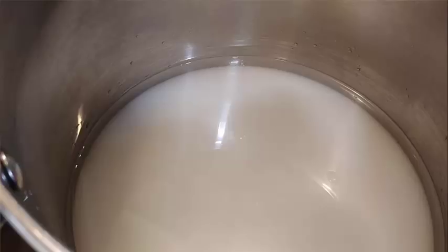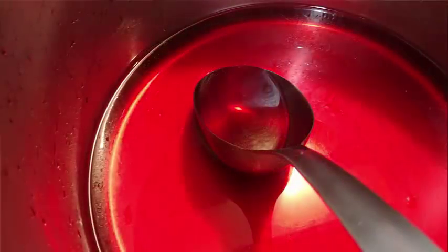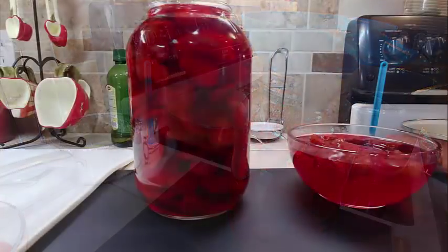Then add the melted red hots, three cups of water, one teaspoon of salt, and ten cups of sugar — that's the full recipe amount. Keep stirring so the candy doesn't stick to the bottom, and don't let it boil, just a good simmer until all the candy melts and it's really hot. Put your cucumbers into a container for the night and pour the red hot sauce over them. Leave it overnight.